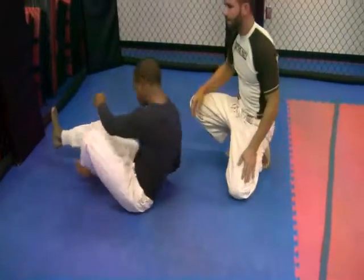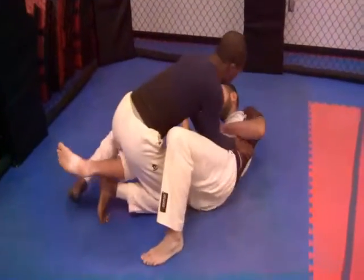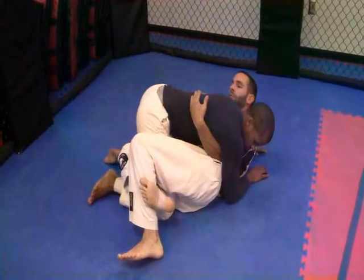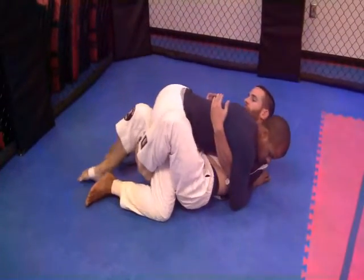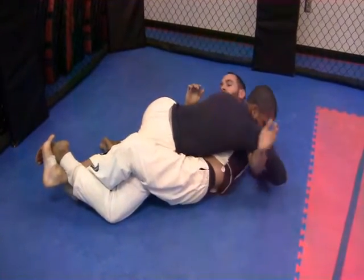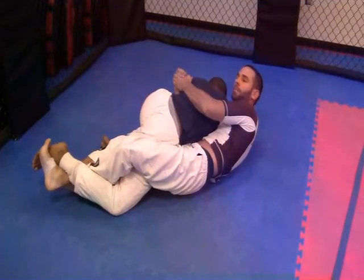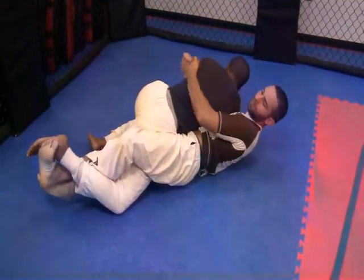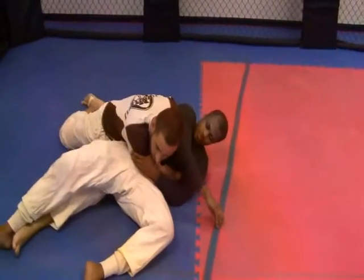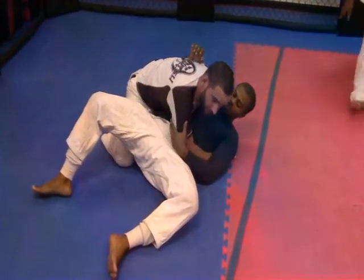One more time. Here we are in half guard, leg triangle here, inside hook here. I'm going to switch, find the foot, lock down the leg. Now I have to get rid of this arm on the same side. Here's my body lock — I'll straighten out my leg and bring him over to the side. Remove my leg from the half guard, coming into side control. That's our point.